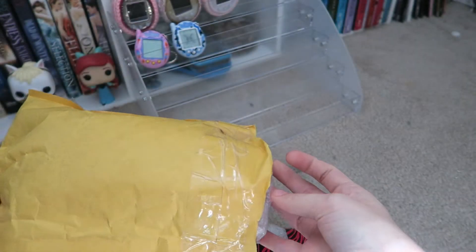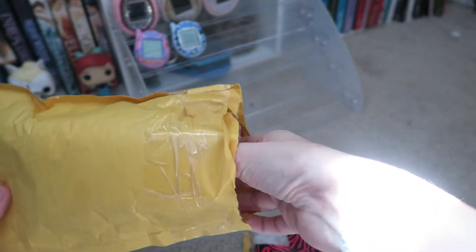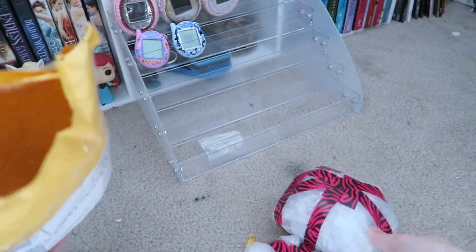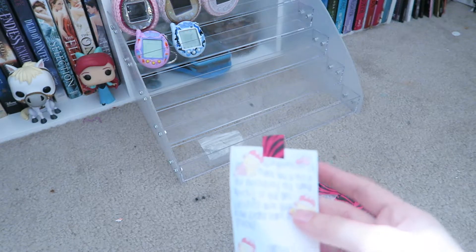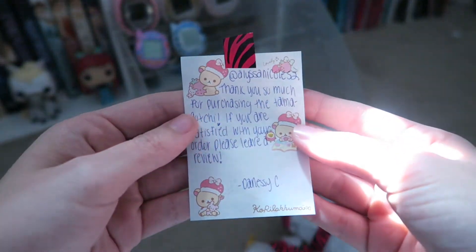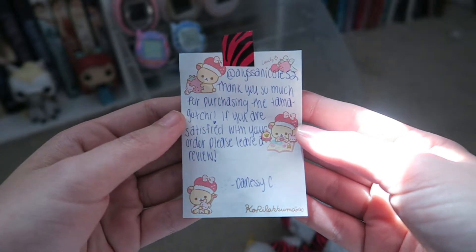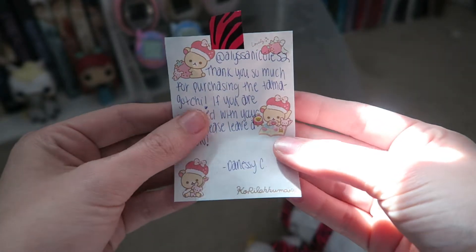Sorry about the lighting — I'm right underneath my window so you might see the sun. I bought this on Depop, the app. It says, 'At Alyssa Nicole, thank you so much for purchasing the Tamagotchi. If you are satisfied with your order, please leave a review.' That's really cute.